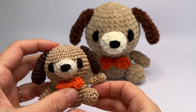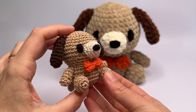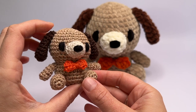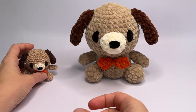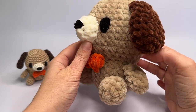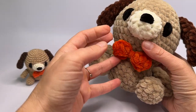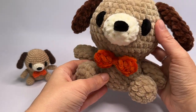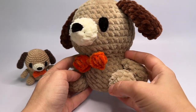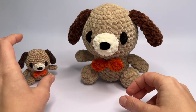Hello, in this video I am going to show you how to crochet this very cute little dog amigurumi. The dog that I am holding is made from sportweight cotton yarn and a 2.5mm crochet hook, and the bigger dog is made from chenille super bulky yarn and a 5.0mm crochet hook. The pattern is exactly the same, so you can use any yarn you like. In the video I am going to use sportweight cotton yarn because then you can see the stitches better, but I will also be showing some tips in chenille yarn when needed.